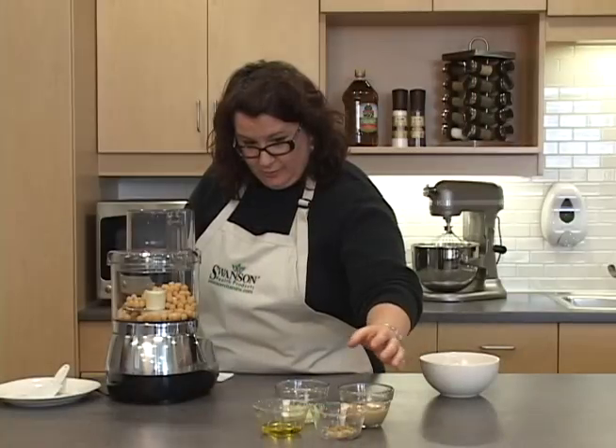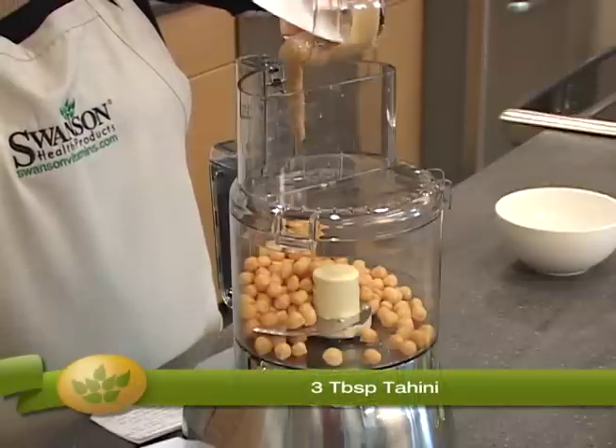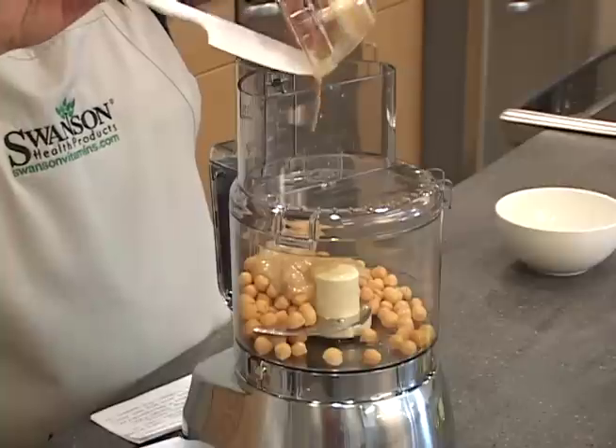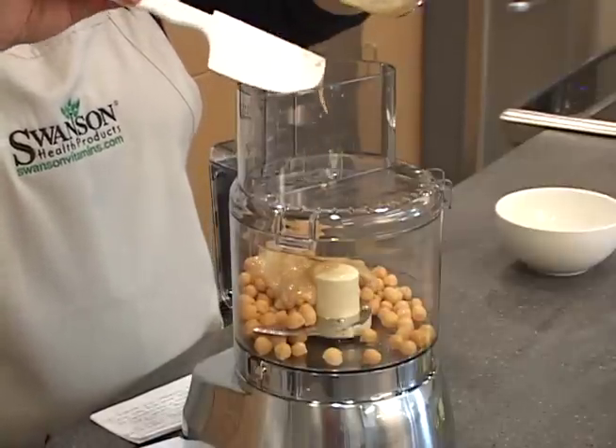The next thing we're going to do is add three tablespoons of tahini. Tahini is made from sesame seeds. Both sesame seeds and garbanzo beans are the classic core ingredients to any hummus.